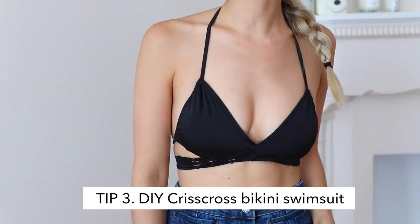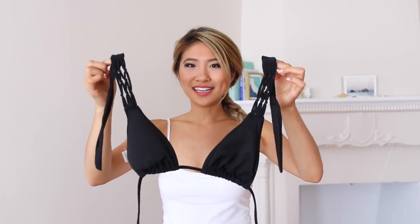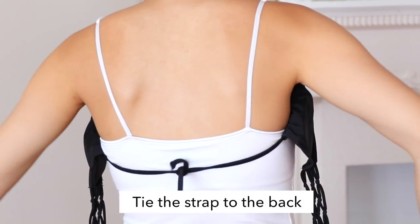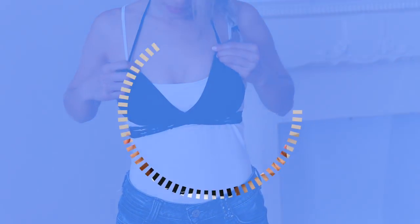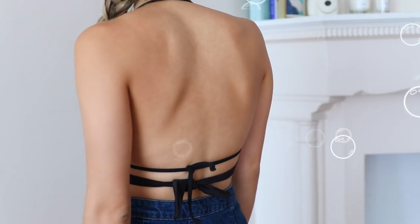With summer in full force, you might have swimsuits you're tired of wearing but don't want to buy more. I'm going to show you how to wear a bikini top as a crisscross bikini. Take your bikini and move the triangles all the way to the end, pushing them as close to the end as possible. Your swimsuit should have a long string in the middle — bring it over your neck, then crisscross the two pieces together. This is honestly my favorite way to wear this bikini — so fun and cute!